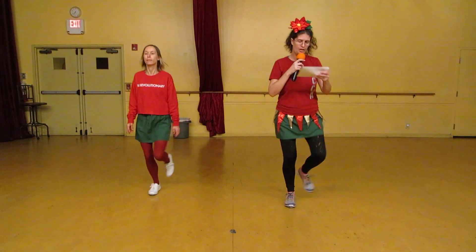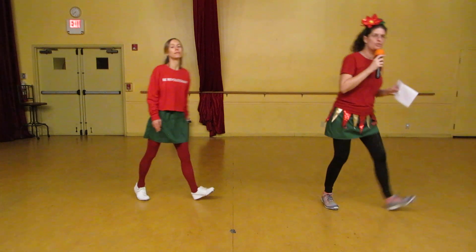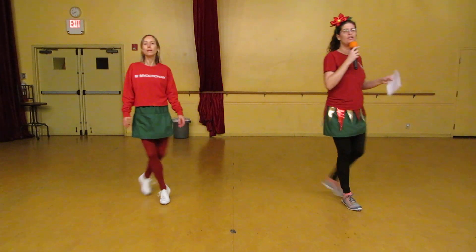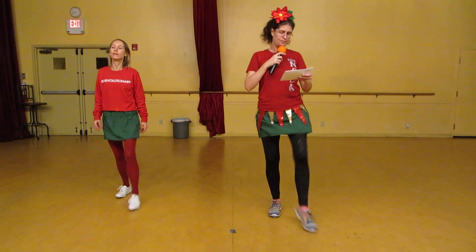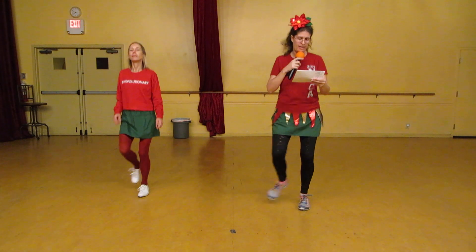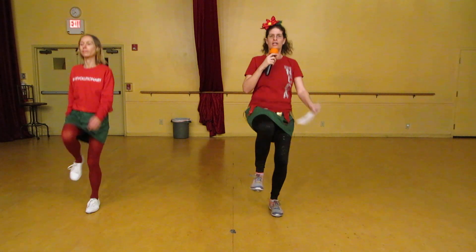I'll take it. Take it to the turkey. Dribble. Back and back. Over the wall. Dribble. Forward and back, chicken scratch.